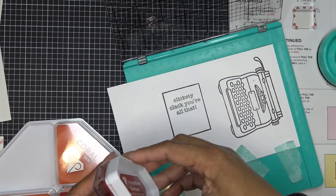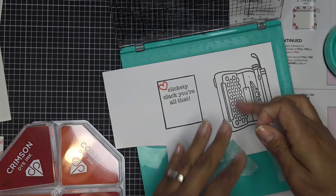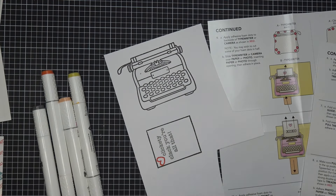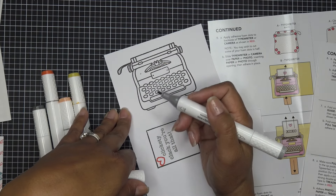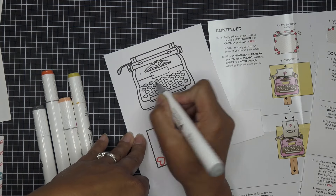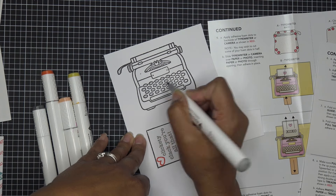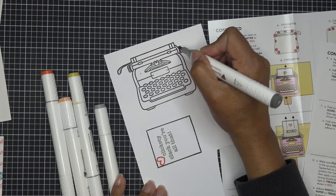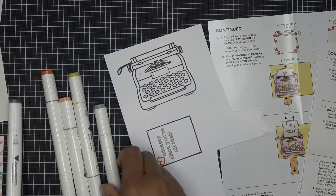I grabbed some markers — you can look at the inspo sheet to see what colors to use, but of course it's whatever you like. Alcohol ink markers work great over water-based ink. I'll go in and color all these little guys with just one gray marker first — I'm not going to accent them too much. Then I have a medium gray for the larger areas where I can add a little more depth. I love my typewriters — I have vintage typewriters and they are so cute.